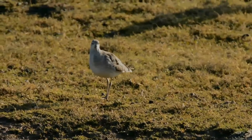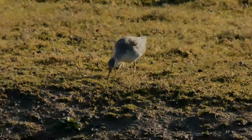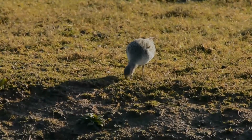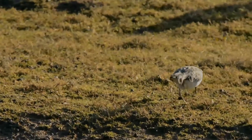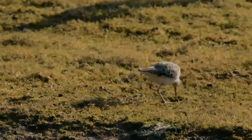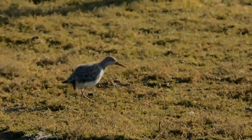Common greenshanks are brown in breeding plumage and grey-brown in winter. When in water, they can appear very similar to marsh sandpipers but are distinguished by the shape of the lower bill, which gives it an upturned appearance. They have long greenish legs and a long bill with a grey base. They show a white wedge on the back in flight. They are somewhat larger than the related common redshank.